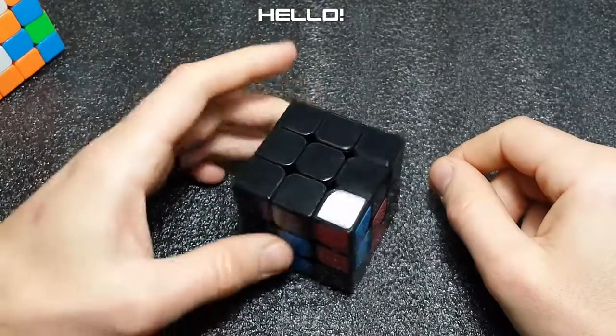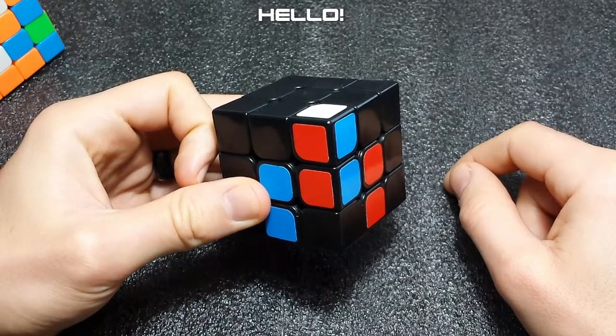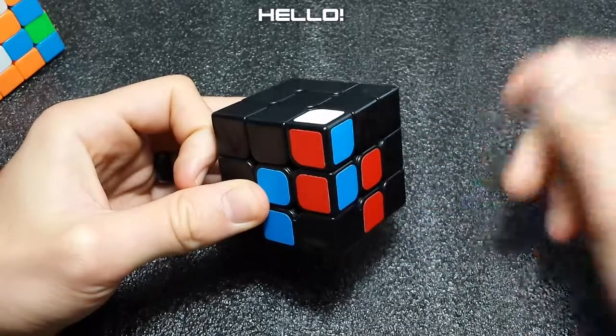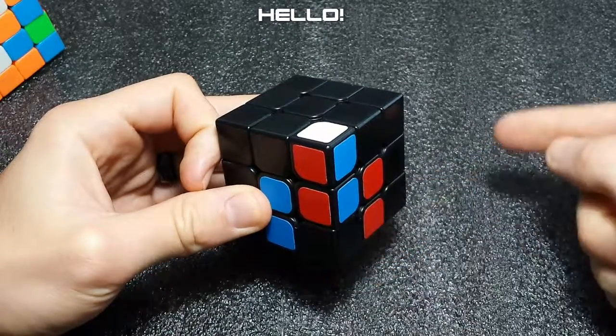Hello everyone. In today's video we will be covering Case 31 from the speed-solving wiki. This case is super easy to recognize — it's just when the pair is already paired up but it's flipped upside down into any slot, and for this case we're not going to be concerned with whether the case is oriented or not.